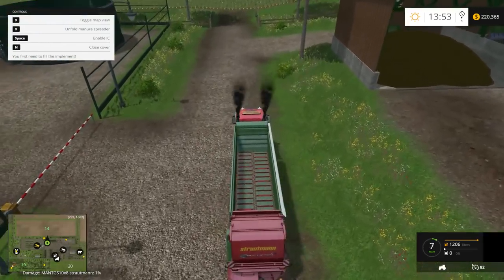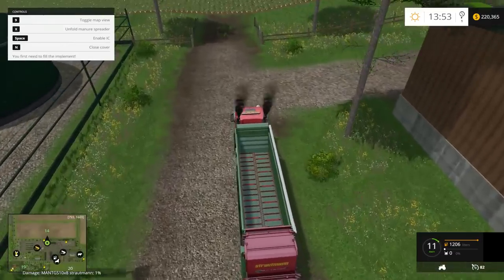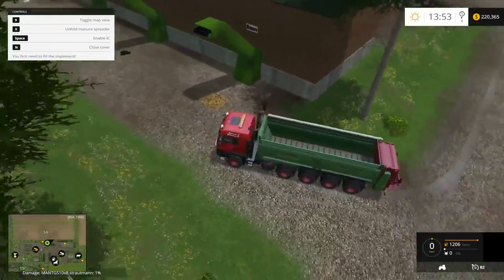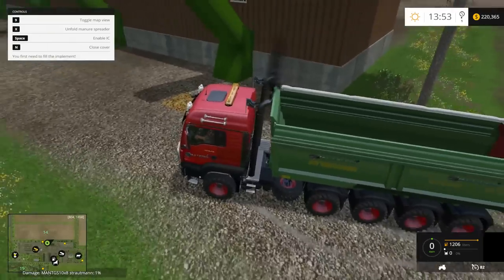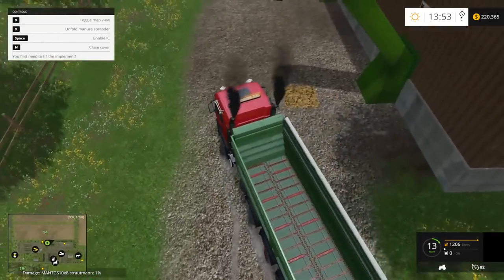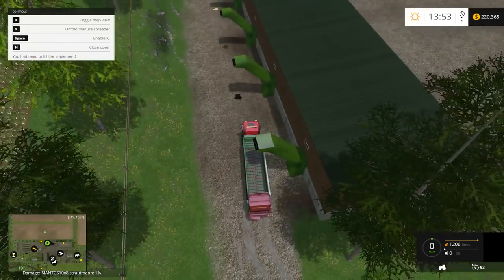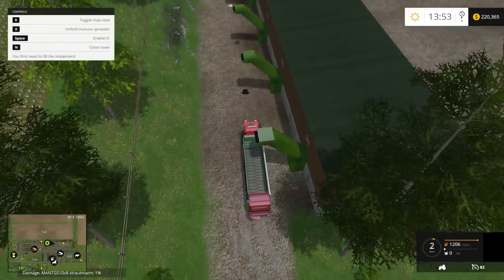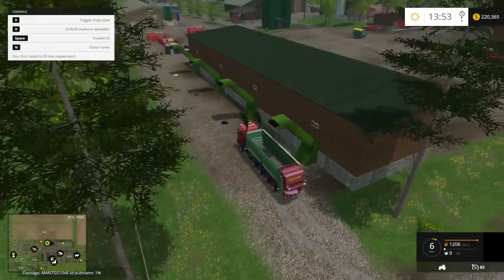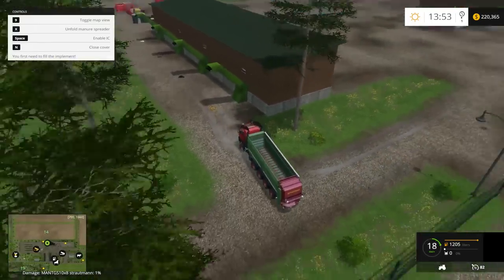Now I'm jumping over to the manure spreader. We're going to get it filled up. There are two little glitches with this. It's not a big glitch, but I found that at least on this Ringwood map, when you go under the manure conveyor there, it won't fill up. I'm not sure if that's the truck or the map, but it seems odd that it won't take manure — that's what it's built for. But you can shovel it in using a bucket.